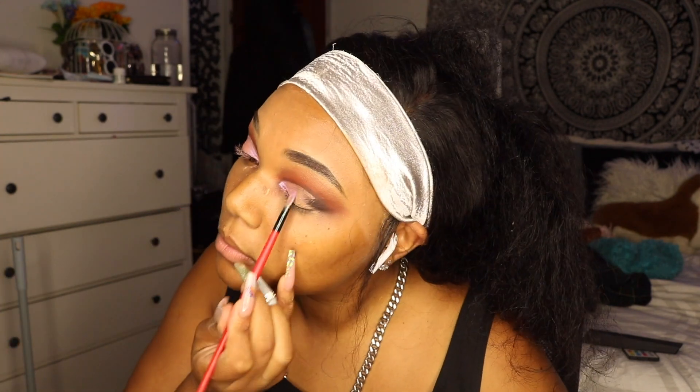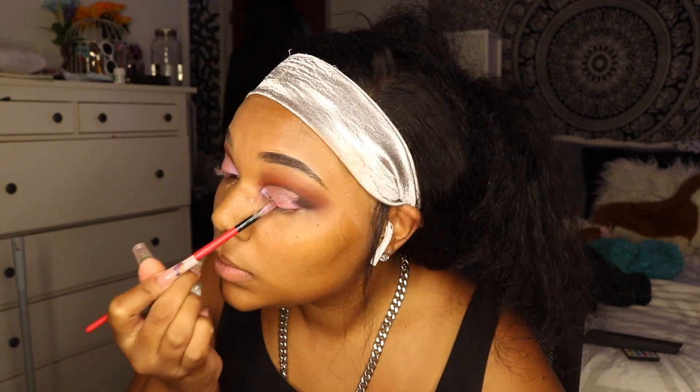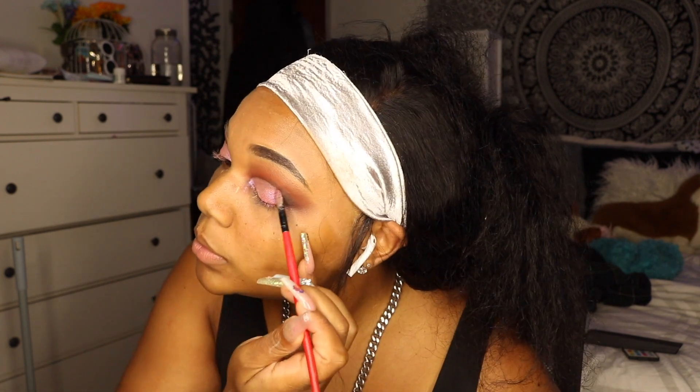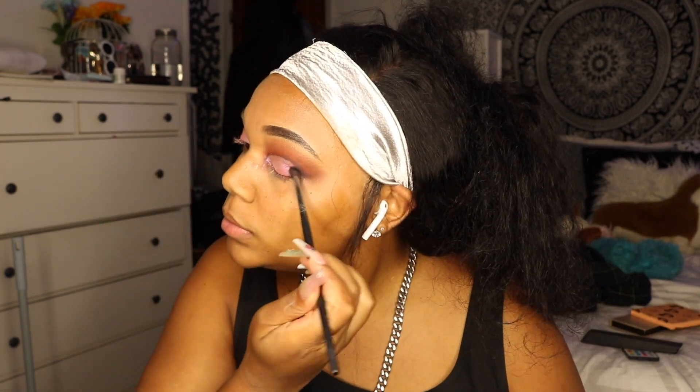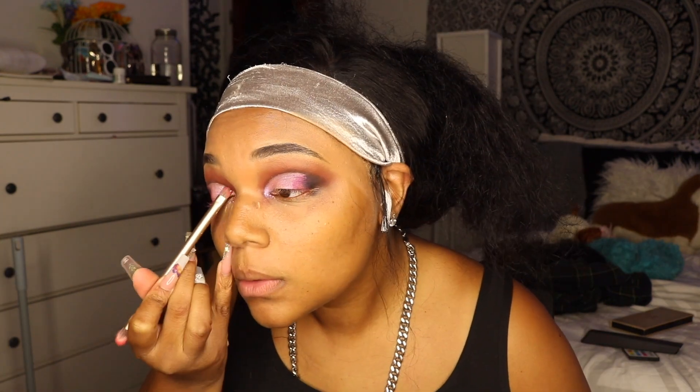The hot pink was also in that ColorPop palette. I also used some pink from the Moroccan Spice palette because I wanted to be super duper pink on that lid, so you're just watching me go back and forth between all those colors. Then I went back in with black and brown on the outer corner because I wanted to be dark and sultry and sexy. Then I used a matte hot pink from the James Charles palette to highlight that hot pink I was going for.